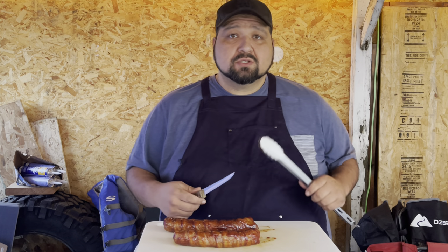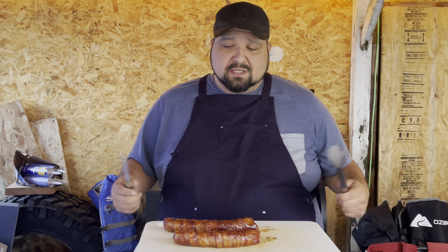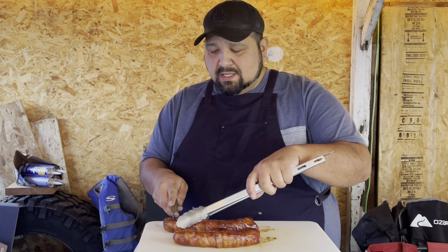Welcome back guys. This actually took 50 minutes total. Once it hit 150°F internal temp, I pulled it out, put the barbecue sauce on, waited another 10 minutes, and it hit 160°F pretty fast. So total cook time for me was 50 minutes.